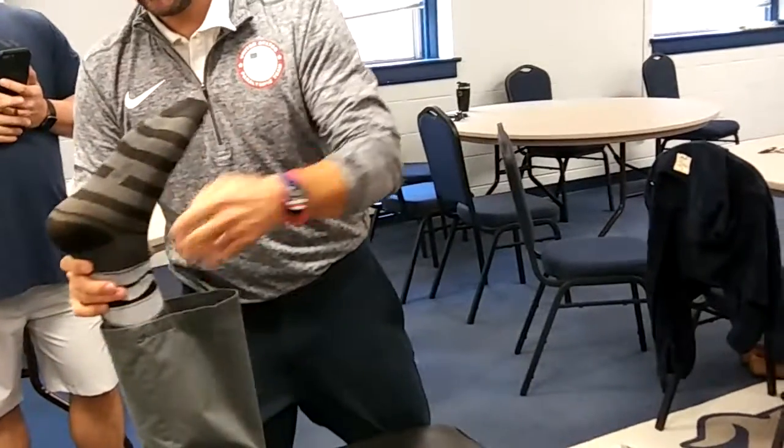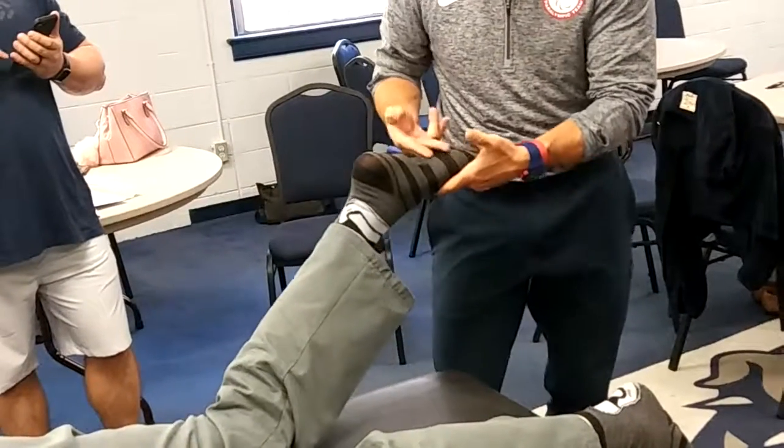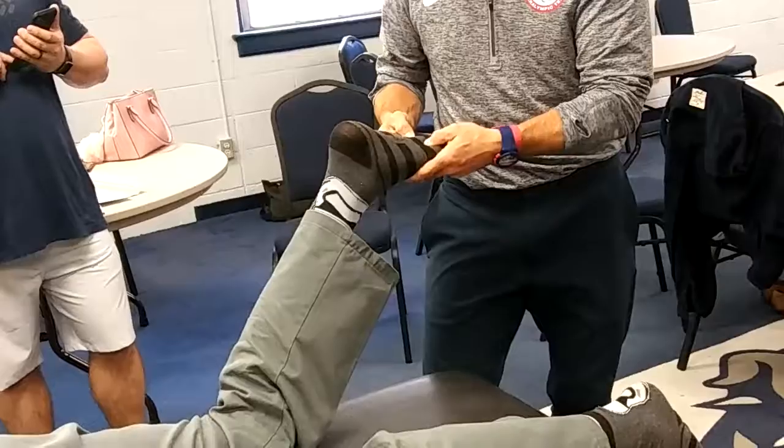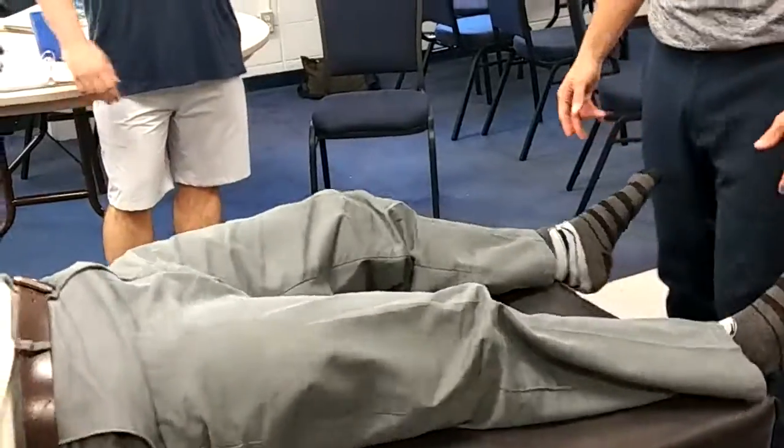So again, talus here — inferior dropped metatarsal heads there. Face up for me, please. There's some fun socks you got on there. Everyone needs fun socks.